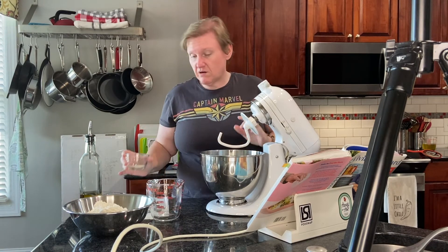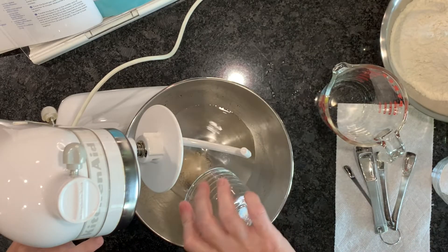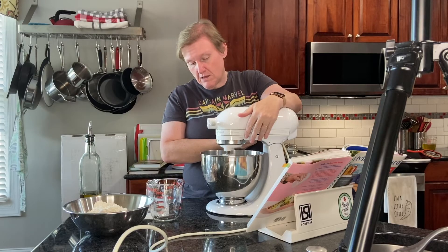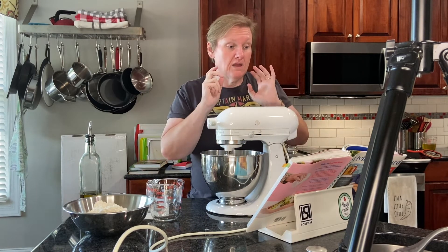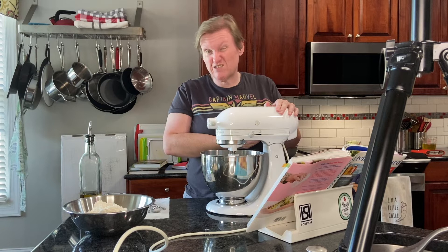I'm going to add the instant yeast and give this a little stir, then let it dissolve for about five minutes before we continue. My timer just went off, so it's been five minutes — I'll give this another little stir.